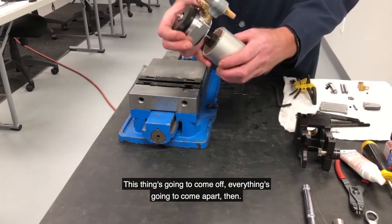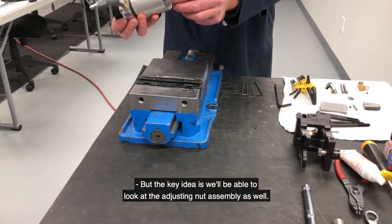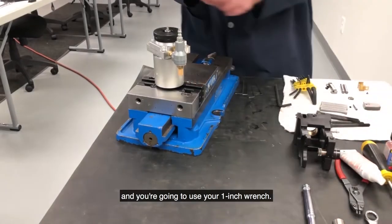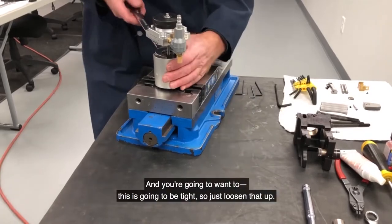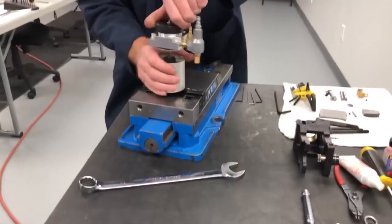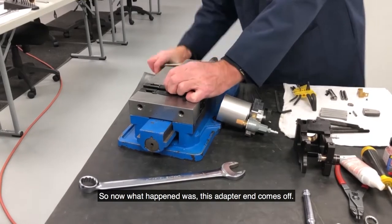The piston's going to come off, everything's going to come apart. So we'll be able to look at the adjusting nut assembly as well. You're going to need a vise — clamp on these two ears here — and you're going to use your one-inch wrench. This is going to be tight, so just loosen that up. Bring it around. Now what happened was this adapter end comes off.